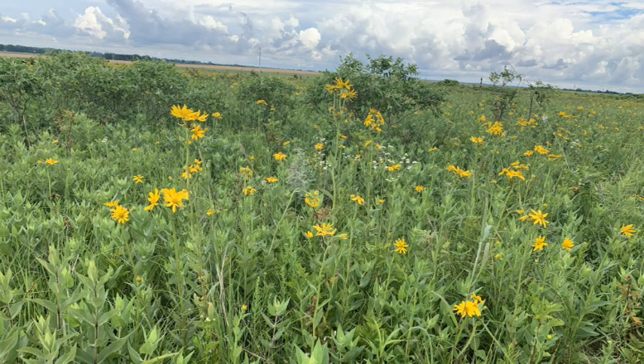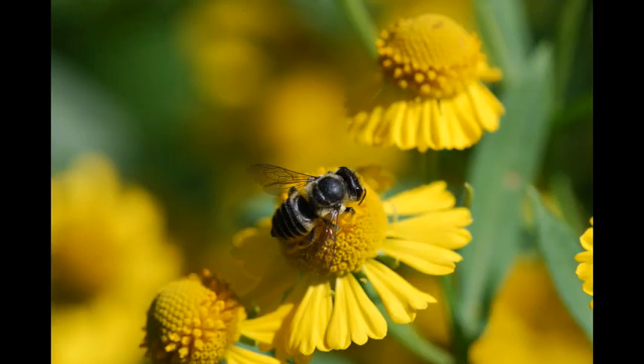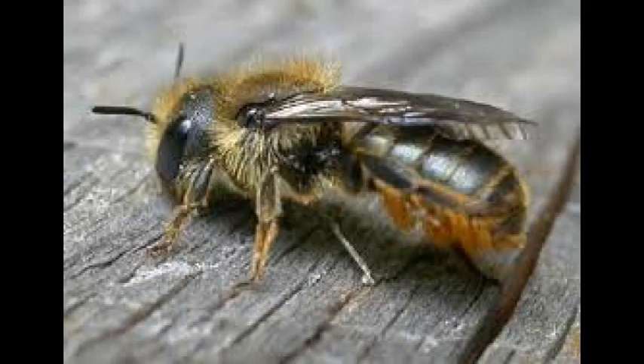Did you know that most of Missouri's bees are solitary? Solitary bees like the carter bee, leafcutter bee, and even the mason bee can benefit from a bee hotel.